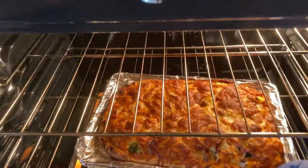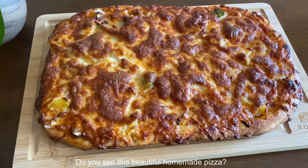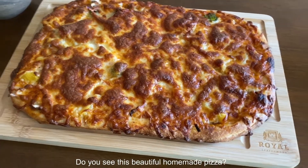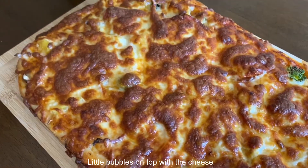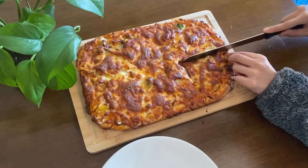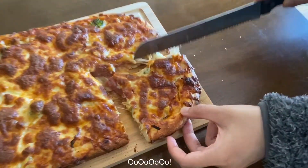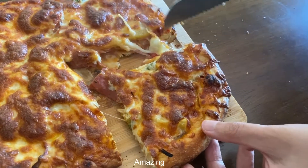It looks so good. Look at that — do you see this beautiful homemade pizza? Little bubbles on top with the cheese. It's hot. Look how cheesy it is, though. Amazing — ready to eat!